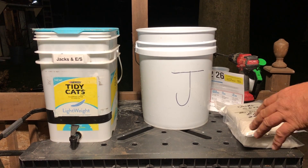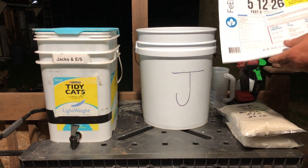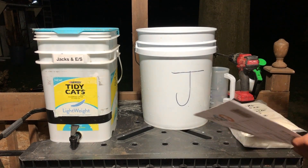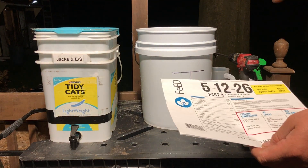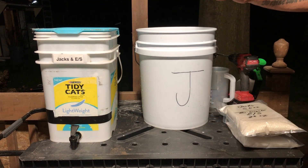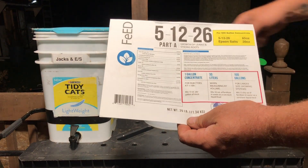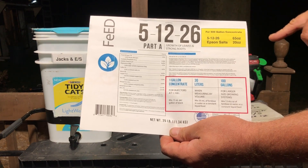In this video I'm going to show you how we mix the Jack's new hydroponic nutrients - it's the Jack's 5-1-2-2-6. Basically we're going to make a concentrate, a 500-gallon concentrate, so we can add it to our reservoir as we need it.